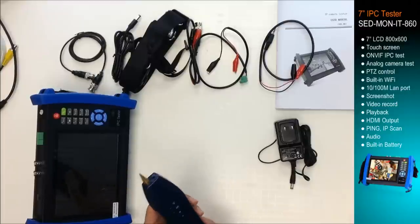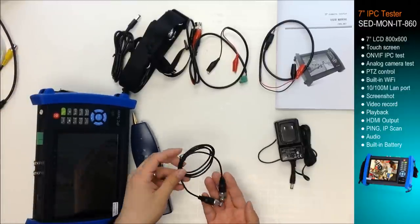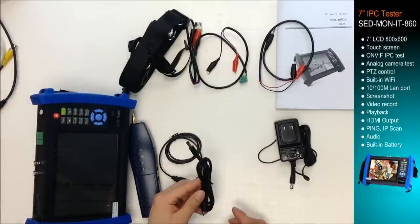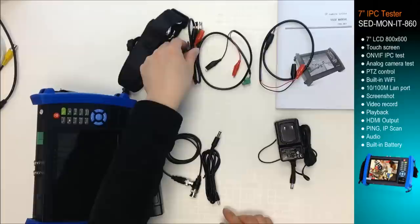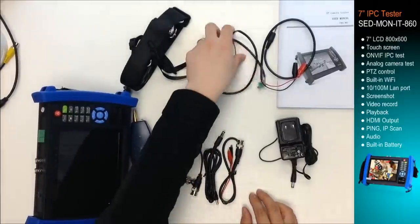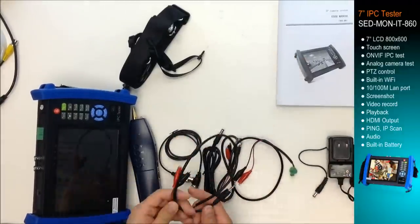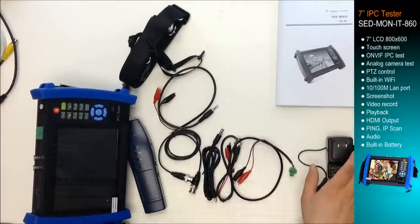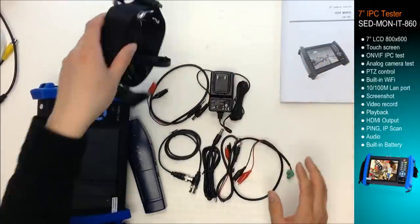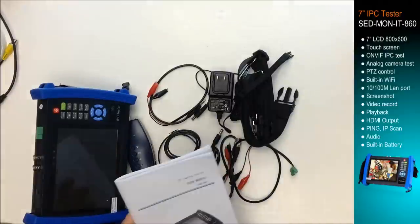The accessories include a cable tracer, BNC cable, power cable, BNC tester cable, tester cable, audio tester cable, power adapter, cable strap, and the user manual.